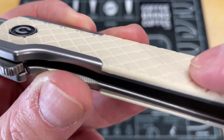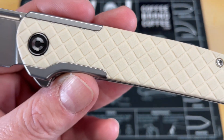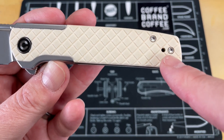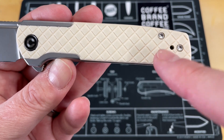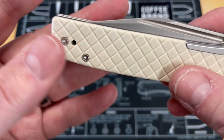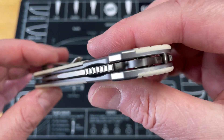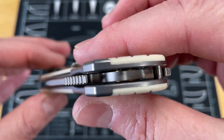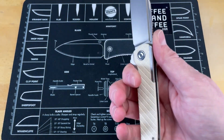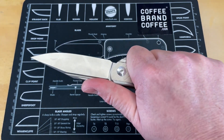The handles, like I said, gorgeous in textured white G10. They've cut this crosshatch pattern in it and I find it super attractive. This thing has got a reversible pocket clip that carries really well. I haven't taken this apart, but it's the bearing system you'd expect to see in all the Civivis — action is great. Not just a good looker, this thing cuts really well and feels great in hand.